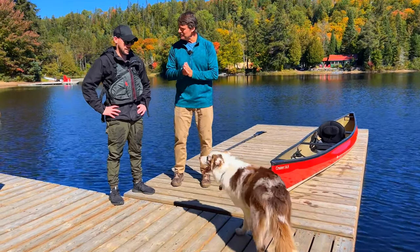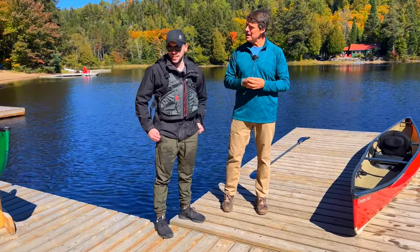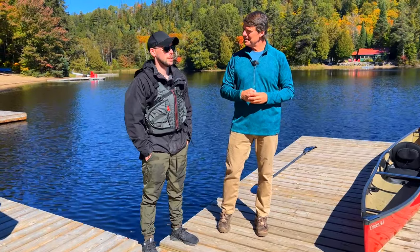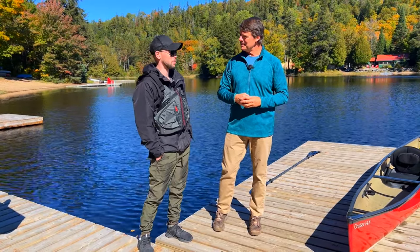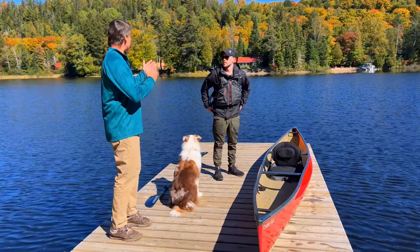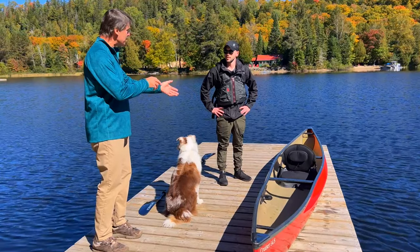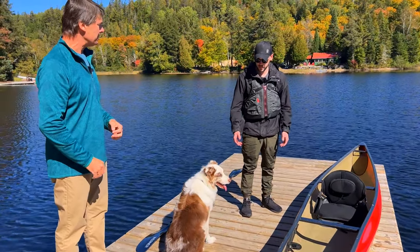Bill asks Brandon how long he's had Ollie — about six years. He got him a couple months old in February when there was snow on the ground, so they weren't quite able to get him in a boat right away, but were pretty excited when they could. Brandon sits in the boat on the dock and talks about how he first got Ollie comfortable in the boat.